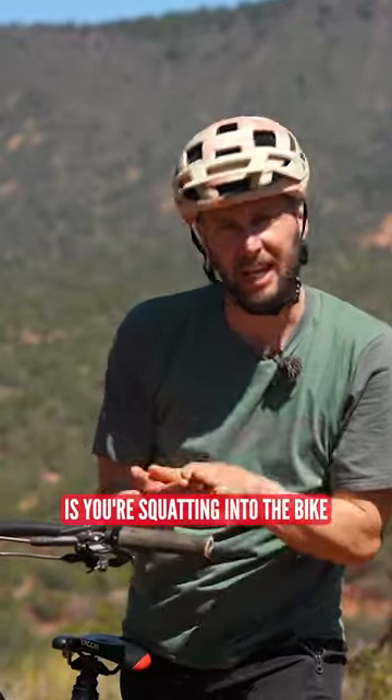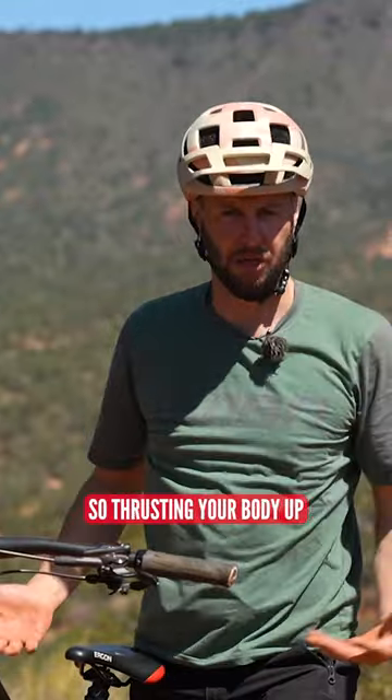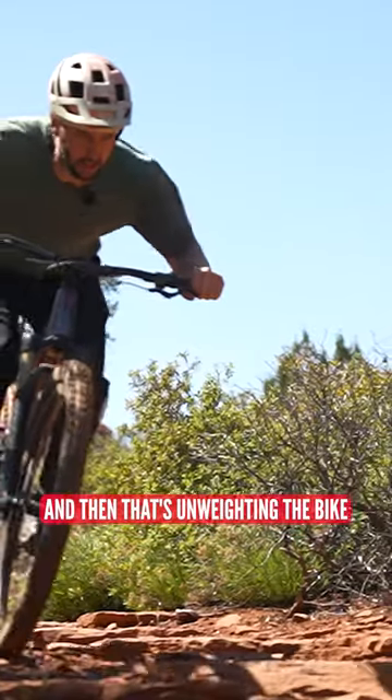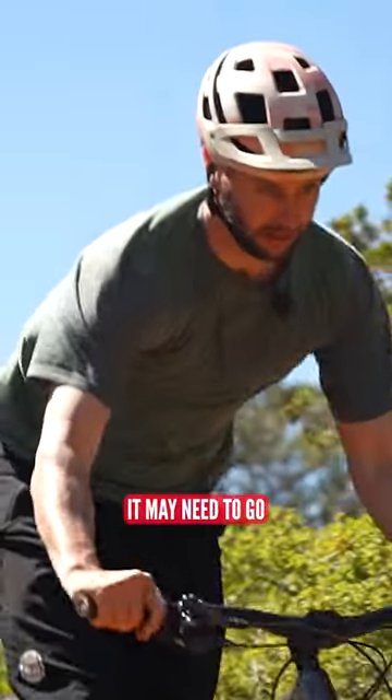Essentially, what you're doing is you're squatting into the bike and then bouncing up, arms and legs, thrusting your body up, and then that's unweighting the bike, making it nice and light so that you can move your body or the bike left or right or wherever it may need to go.